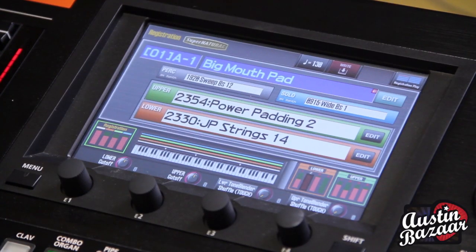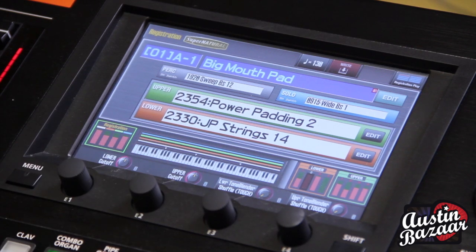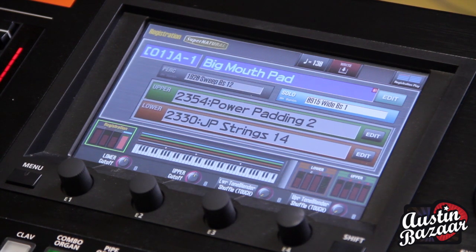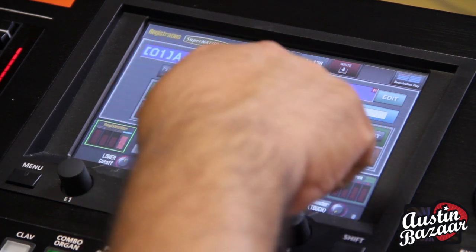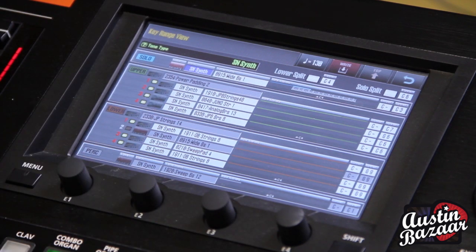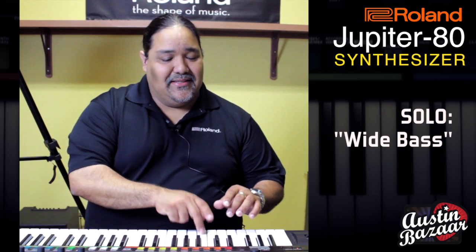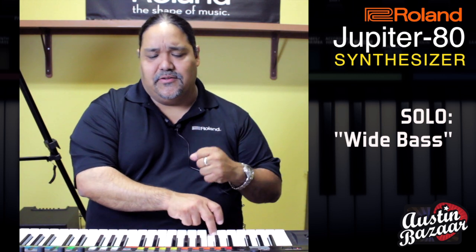Let's go inside the Big Mouth Pad and see what it's made up of. We're going to go ahead and leave on Solo, and Solo is based off of Wide Base 1. We'll turn off the upper live set, the lower live set, and percussion, and see what this registration is made of. If I press the keyboard icon here, I can see what the splitting and layering of each tone part is. Solo has the Wide Base down here, and that gives us that big oomph to the sound.